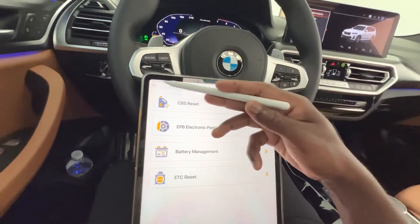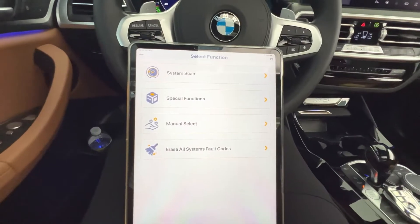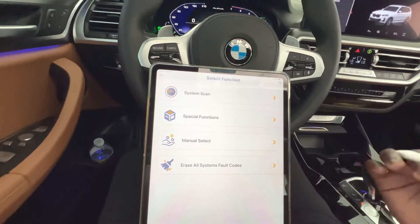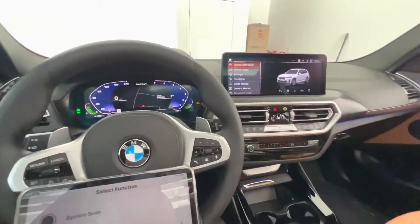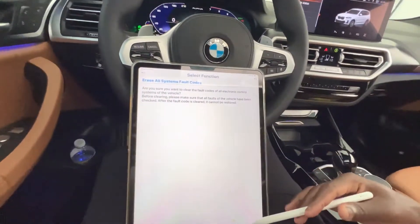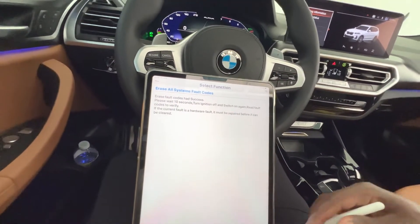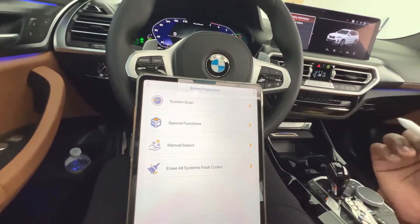The most common function everyone's been waiting for is erasing fault codes. You click on that, and if there's a fault code anywhere in the dash or on your BMW you can reset it from here. For example, if you replace a headlight and need to code it, press OK and it clears all the fault codes.